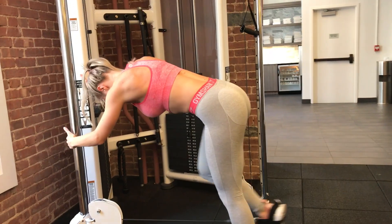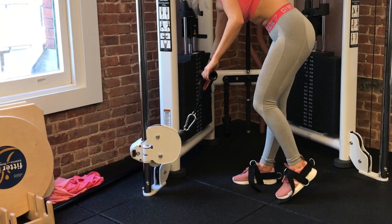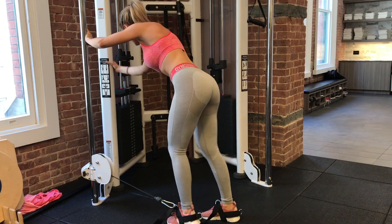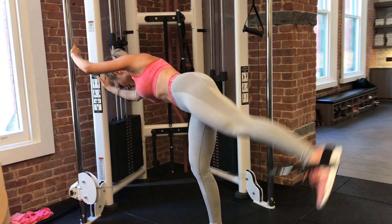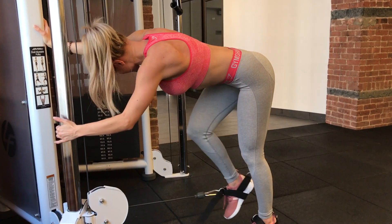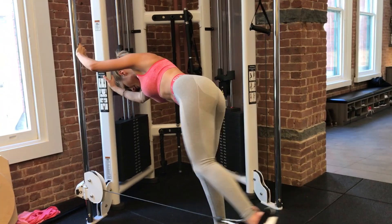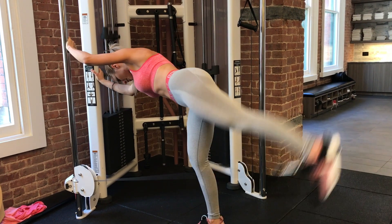For the second exercise of the superset, go directly into the cable glute kickback after completing a full set of cable squats. Set the cable at the second lowest notch — slightly raised, not at the bottom — which makes the kickback more comfortable and helps engage the glutes. Step two feet away from the machine and lean forward to around parallel to the floor, using the machine to hold you in position. Your standing leg is loose with a slightly bent knee, weight on the toes. Tuck the working knee in and start contracting your glutes before initiating the movement.